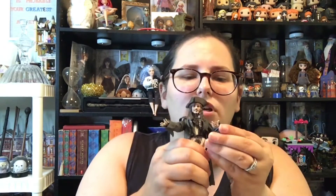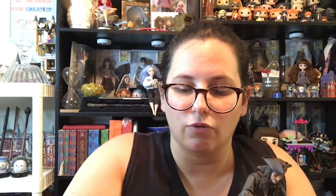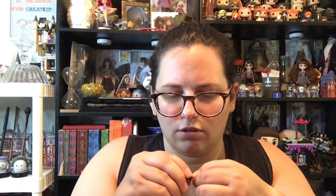His arms are articulated, his elbows are articulated, and his hands rotate. His hands are very detailed — again, it's going to be hard for you guys to see this because my camera is terrible. He's got a piece here to hold his sword. Unfortunately, the hand does not come off, so he can't — I mean, I guess he could hold it, it'd just be kind of weird because his hand would be there.